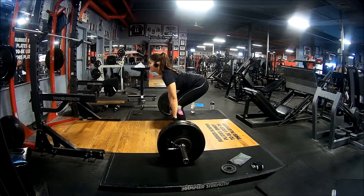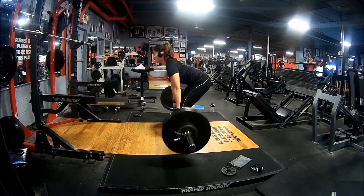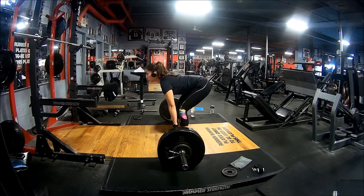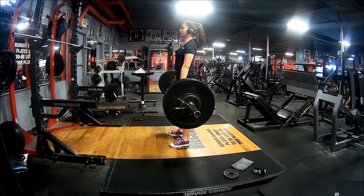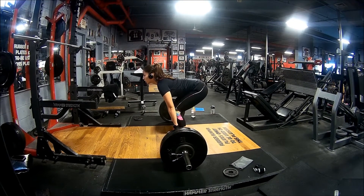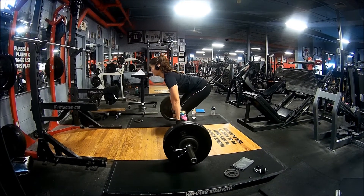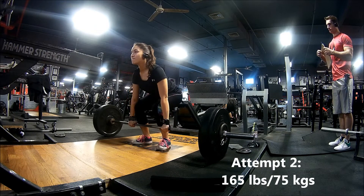Keep in mind you don't need to have bloody shins every time you deadlift for it to be effective. Everybody's different — for me the most comfortable is unfortunately scraping my shins, but I do see people like Paula, for example, where the bar is not necessarily scraping her shins but she's still keeping it as close to her body, and the bar path is completely fine. So it's going to vary from person to person, but the important thing is to keep it as close as possible — that's where you'll be your strongest and where you won't get injured as easily.